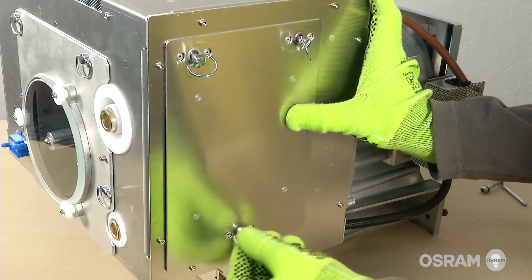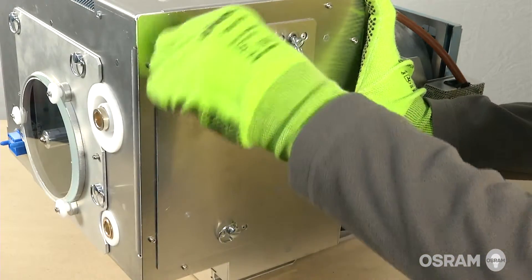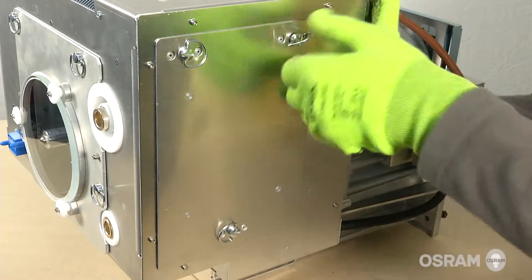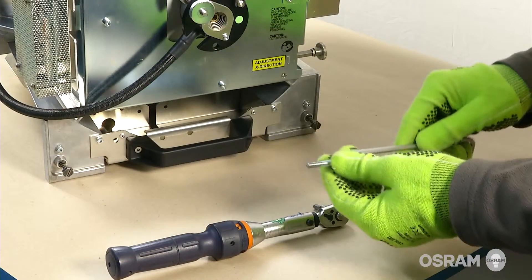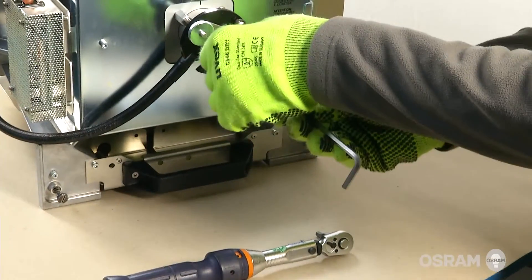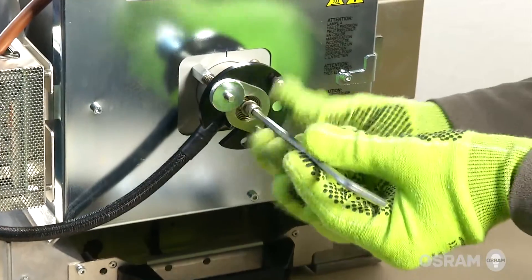Place the side cover back onto the lamp house and tighten the three retaining locking thumb screws to secure the side panel. Insert the cathode bolt back into the rear of the lamp house with a 5 mm torque wrench and tighten to the proper torque specifications.